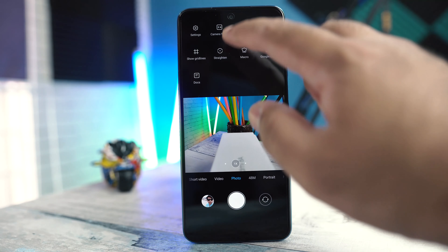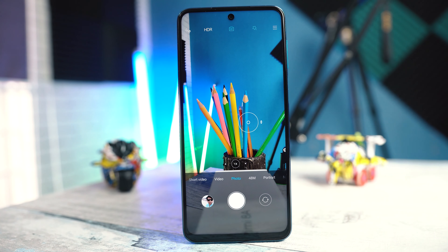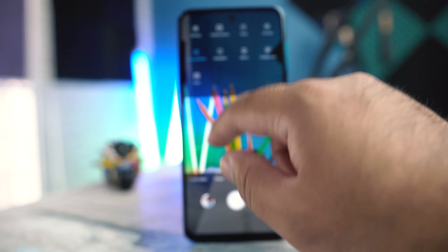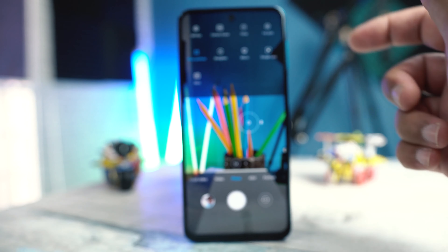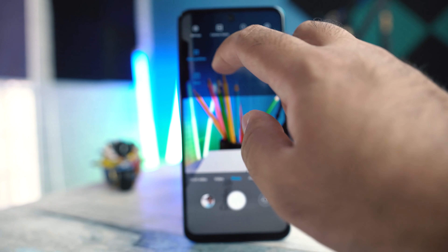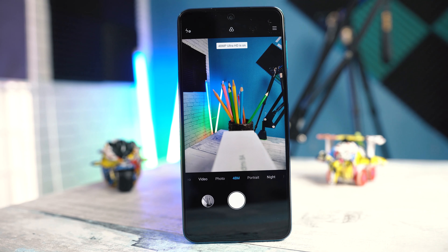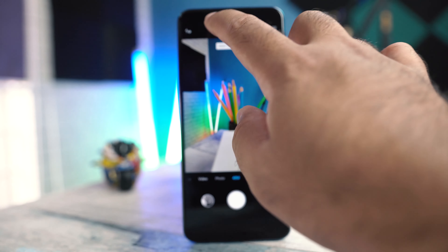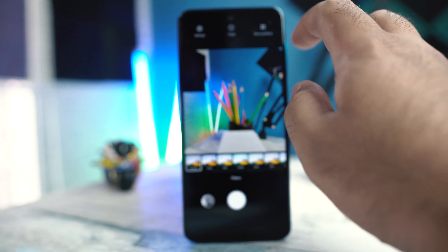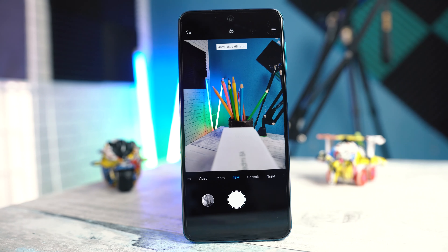From the options, you can change the camera frame to 9:16 or full screen, enable grid lines, and turn on macro camera mode. There is also a document scanner which removes the need for a third-party application. If you want to take pictures in 48MP mode, click the 48MP button next to the photo mode. Remember that in 48MP, HDR and AI will not work, pictures will be big in size, and you lose a number of other features.